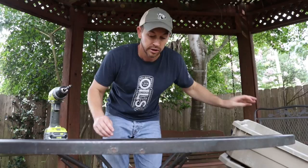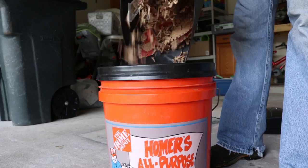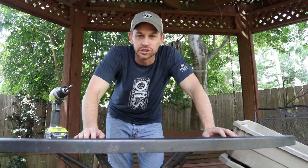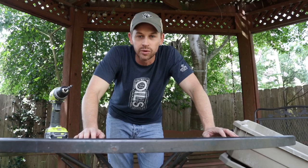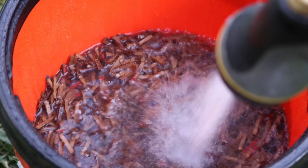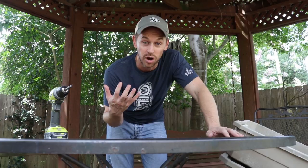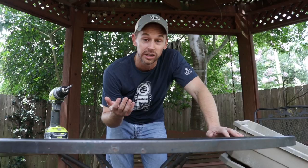To build a worm bin, you're going to need a bin and some bedding. I've shredded some cardboard boxes. What you want to do is put it in water and soak it for 24 hours. You want it to be super moist because the worms are going to like it — they don't want to sit in water, but they do like it moist. If you soak it overnight, you can set it in the sun to get all the bad chlorine and chemicals out if you have city water like us.